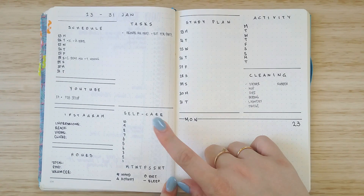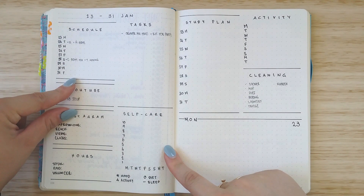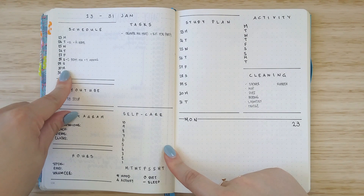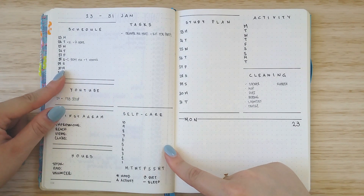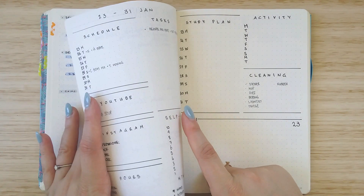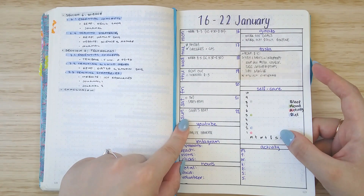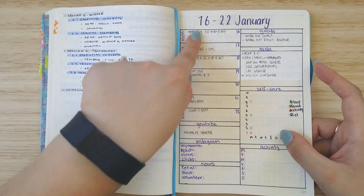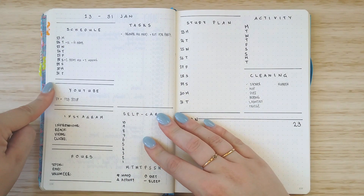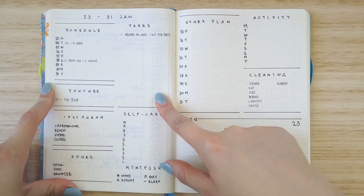So this is a weekly spread. A little bit differently, I have made like a schedule — just a small, very brief schedule of what's happening on those days, so important appointments and birthdays and things like that. Normally what I do is put in something quite a bit bigger with three lines for each day of the week, but it takes up quite a lot of room. I wanted to try something a little bit smaller this time and also have a larger area for tasks so that I can put more notes and stuff down.